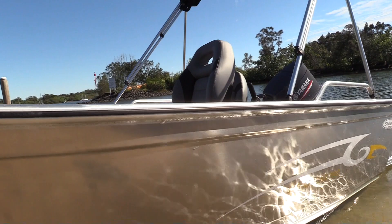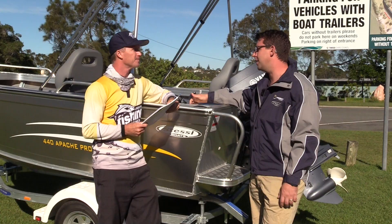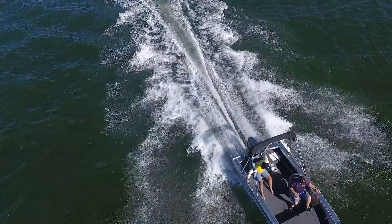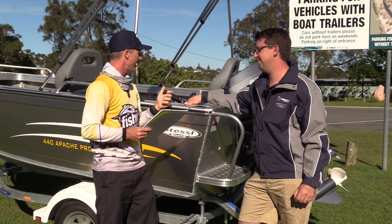The one we're looking at today is the 440 Apache Pro. This is a great entry-level boat that you can literally tow with any car on the market — a Toyota Camry or anything like that can easily tow this, and it's good value for money. This is the boat that gets you off the bank and opens up that other 90% of the water you can't get to, but it's also a little bit family friendly.